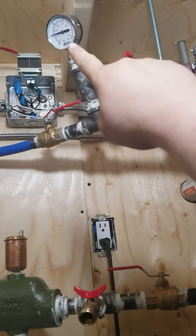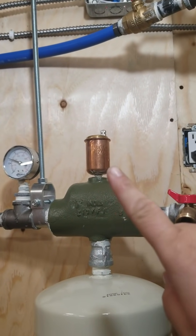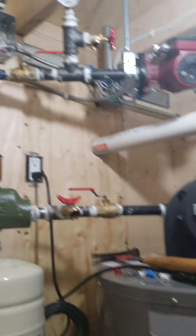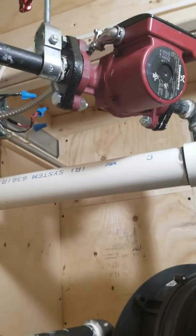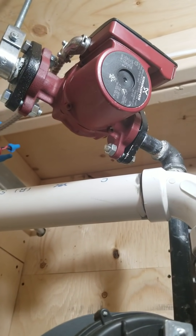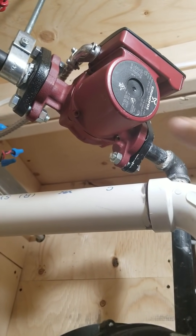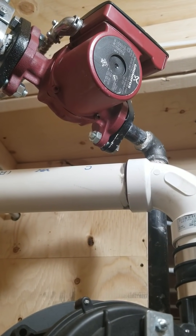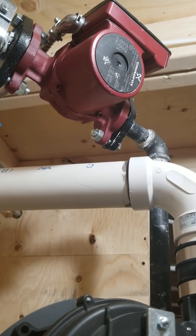There was a little bit of air left above this valve but the air bleeder took out the remaining air after it circulated for a while. To make sure you have all the air out of your system, check your pump heat: if that pump is screaming hot and you can barely put your hand on it, that means you probably have air in the system and you need to keep bleeding it off, because you don't want to burn your pump out.